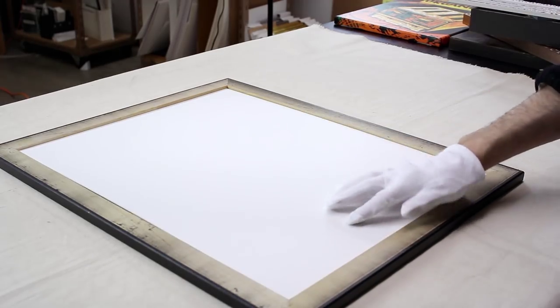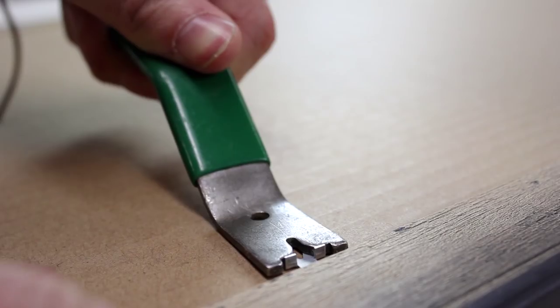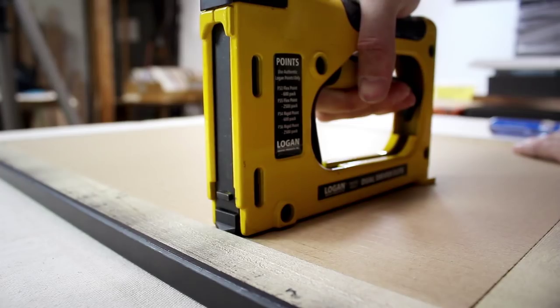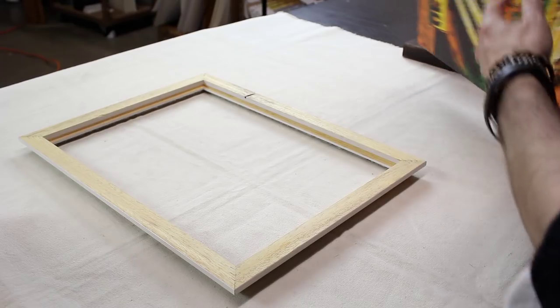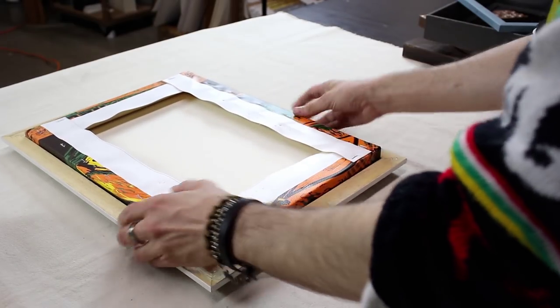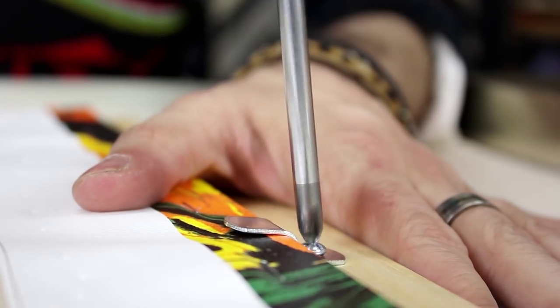For artworks on paper you can either take the frame home and use glazier points, or we can secure the glass and backing with a point driver while you're here in the store. For artboard and slim canvas, simply use canvas offsets to secure them into your Solo frame.